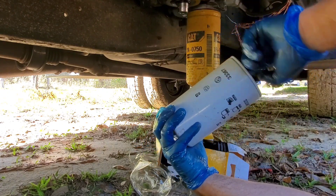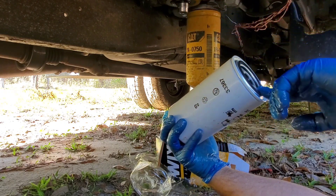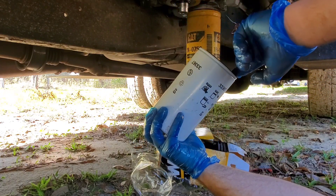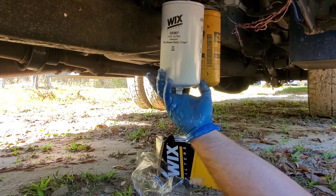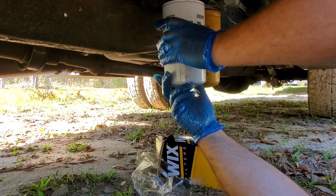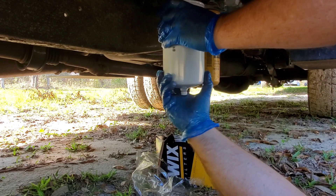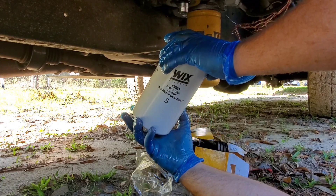Always put a little bit of oil on your rubber o-ring on your filter so it doesn't get stuck — lube it up a little bit. You don't have to use a lot. The best thing to use is motor oil. Diesel fuel actually has a lot more lubricants in it than gas, so you can use either.